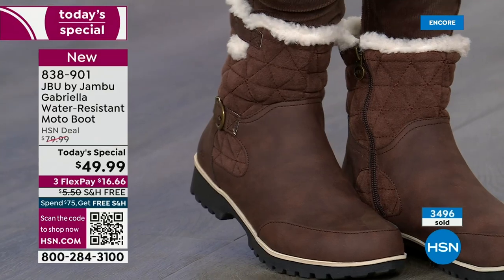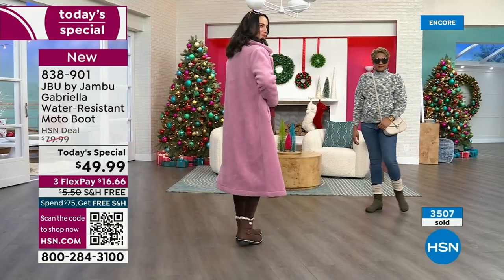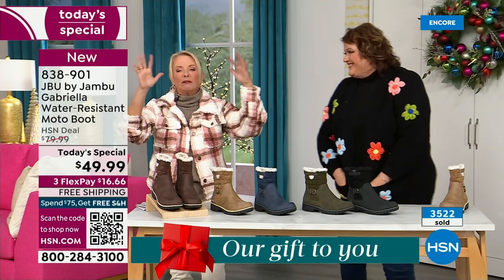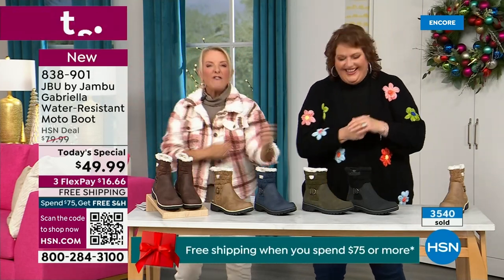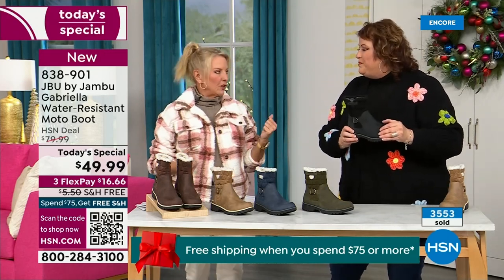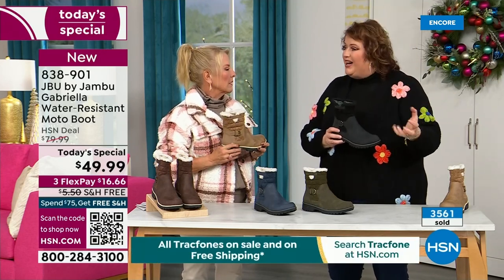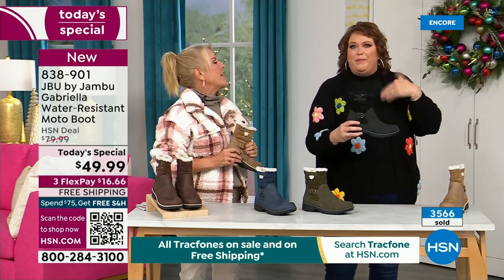Here's the problem — a lot of times in winter we have to sacrifice style simply because the choices out there are limited. With Jambu, now you can have incredible fun during the winter. You can walk out on the grayest, yuckiest day and go, 'I feel cute today, I'm warm, my feet are dry, I'm happy.' The reason most boots sacrifice fashion is because adding water resistancy and other features drives up cost, so they pull back on the fashion element.